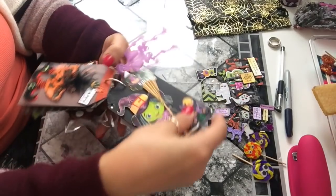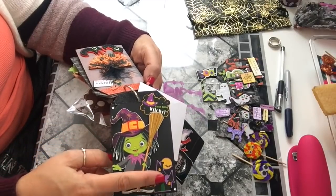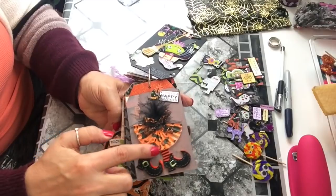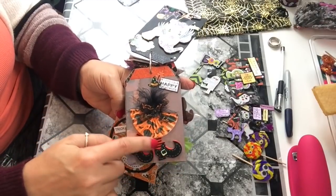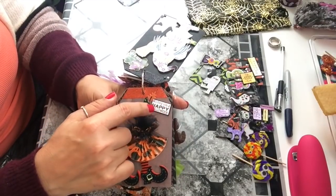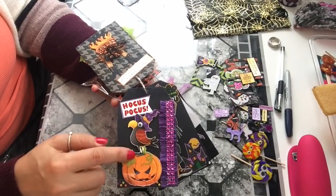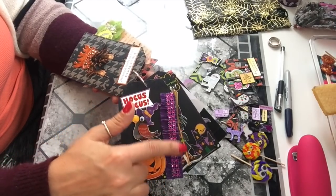If you flip it over, there's a cute little witch with googly eyes, a haunted house, and a sentiment. On the next tag, I took a cupcake liner and made a skirt, gave her a bow, added a black feather, and the witch feet are from Dollar Tree again. I stamped a sentiment saying 'Witching you a Happy Halloween.' You flip it over and there's a cute bird and a pumpkin saying 'Hocus Pocus,' with crepe paper fringe and some bling.